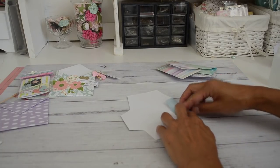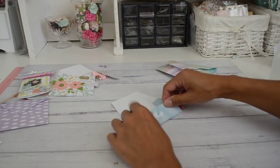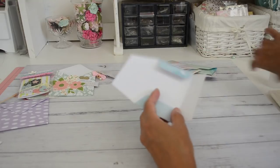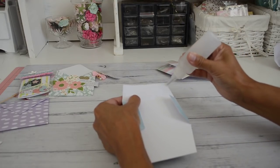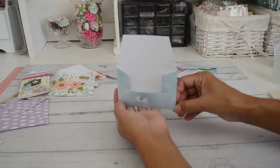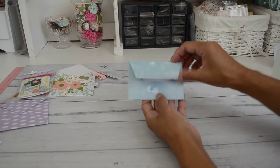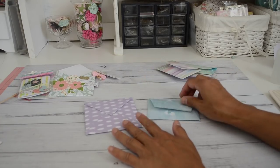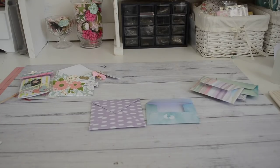Bring the two side flaps in and fold them down, then fold the bottom flap up — you can see it's already starting to form into a little envelope. Apply glue on the sides and close them up to create the pocket. Then fold the top flap down as your envelope closure. And there is your cute little mini envelope ready to use! That's just a couple of ways to make envelopes without the envelope punch board using your 6x6 papers. I hope it was easy and I'll see you in my next video — bye for now!